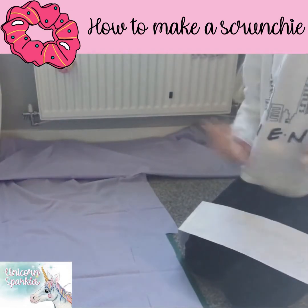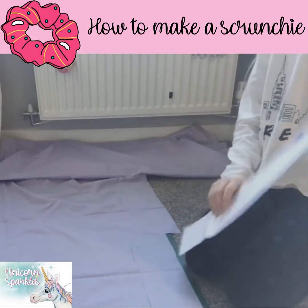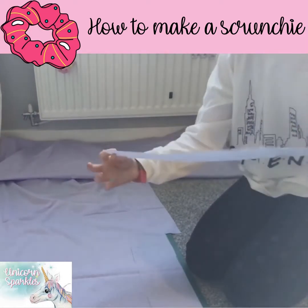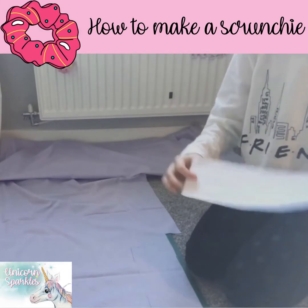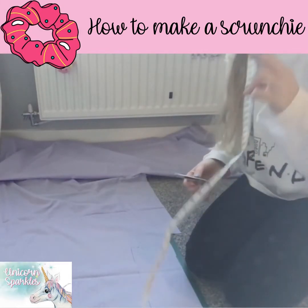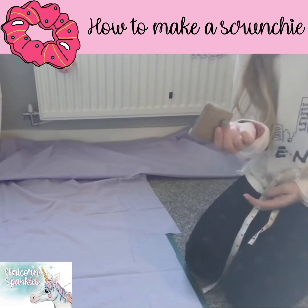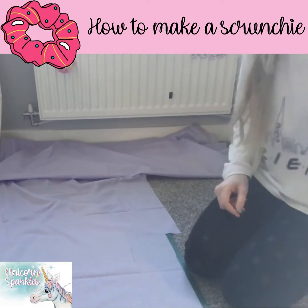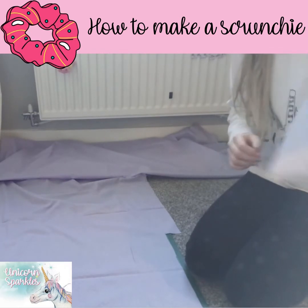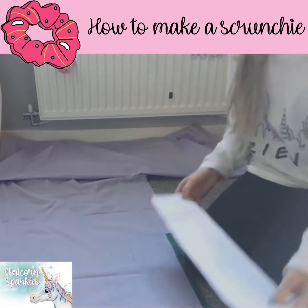Today I'm going to be showing you how to make a scrunchie. There are two different ways you can get a template. You can either use a template that you've cut out, or you can get the measurements and use a tape measure and chalk it out. I prefer to use the template because you don't have to spend time chalking it out — it's already made for you, so you just have to grab it and place it on.